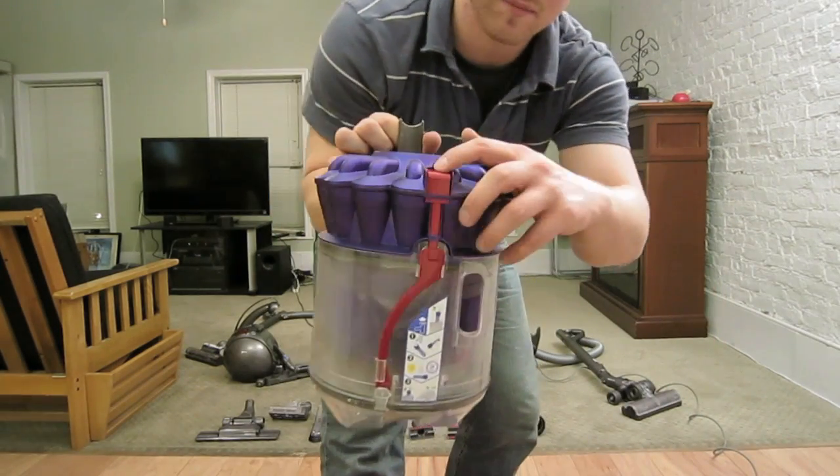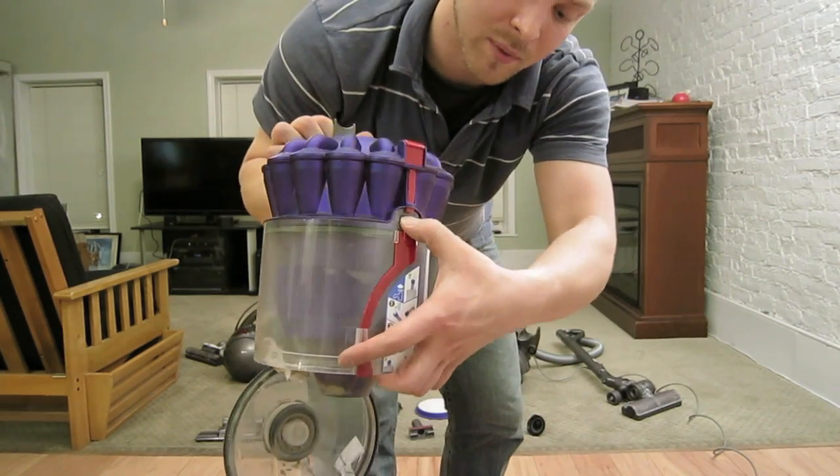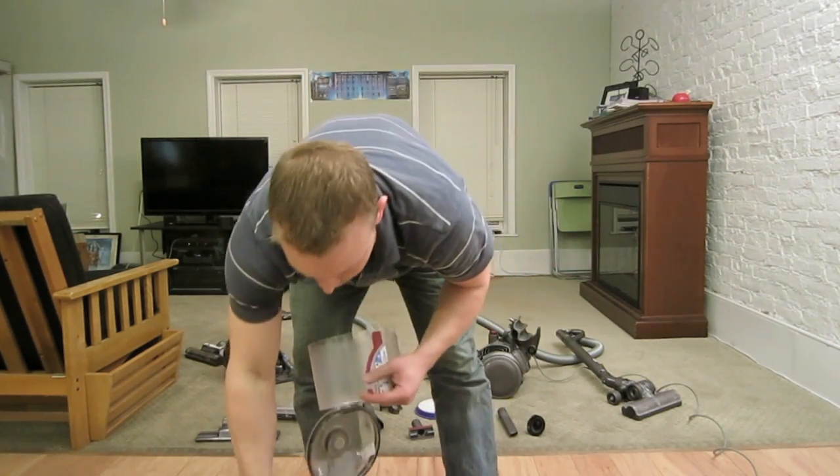With the Dyson DC39, it's the same process — red button and everything falls out. Push the gray button and the canister comes out like that.